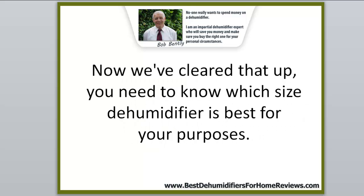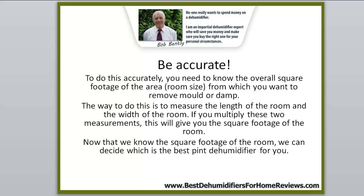Now that we've cleared that up, you need to know what size dehumidifier is best for your purposes. To do this accurately, you need to know the overall square footage of the area — the room size — from which you want to remove mold or damp. Measure the length and width of the room and multiply those two measurements to get the square footage.